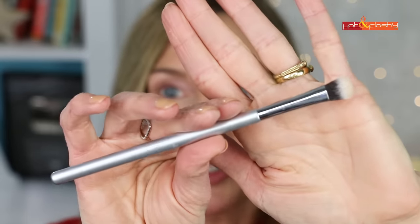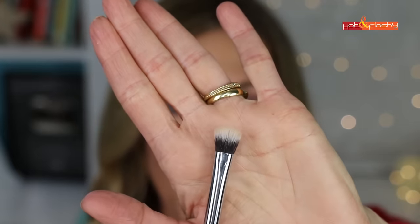You'll also need a brush. My favorite lid shader is the IT Cosmetics 112 All Over Shader — you need a brush with shorter, fairly stiff but soft hairs. I only use this brush for my palest shades so I don't have to wash it often. Load color on both sides of the brush, then tap it off on your hand so any excess falls away and doesn't land on your cheek.